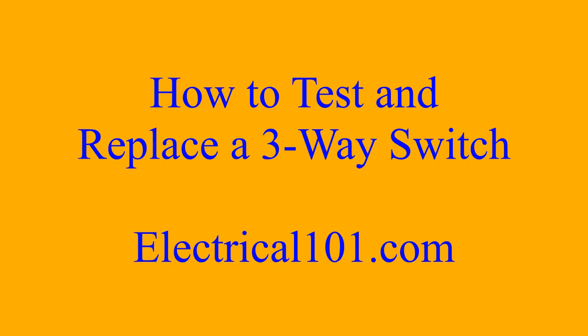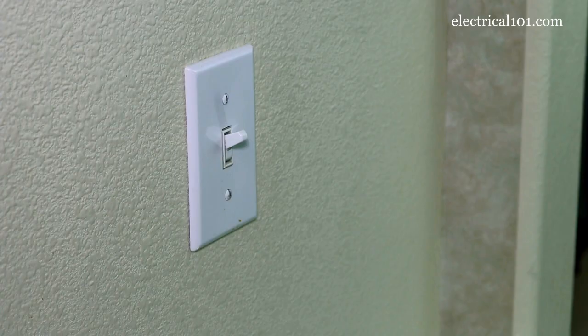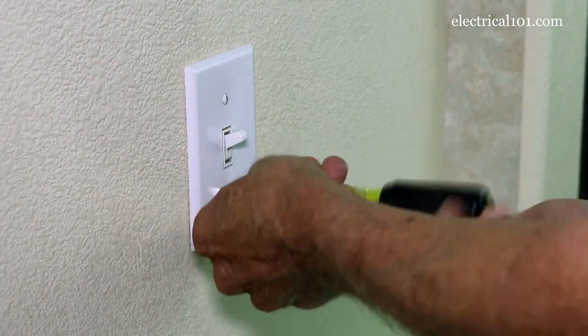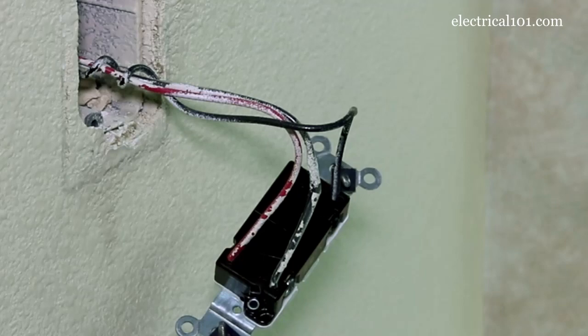How to test and replace a three-way switch by electrical101.com. Now that power is turned off, I'm going to take off the cover. Let's go over three-way switch wiring now that we have the switch out.